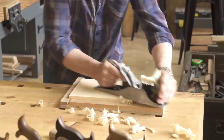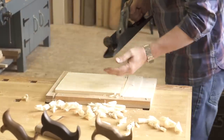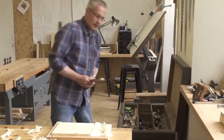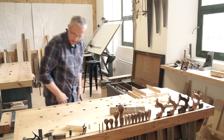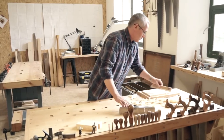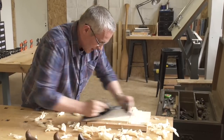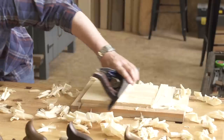Work across the grain at first and take off any high spots — it usually helps to work diagonally. Check your work with winding sticks; these emphasize any twist in the wood. When their top edges appear to be parallel, your board is out of twist. Reduce the cut on your jack plane and finish with a series of fine overlapping cuts along the grain. You can check for flatness as you work with the corner of your plane.